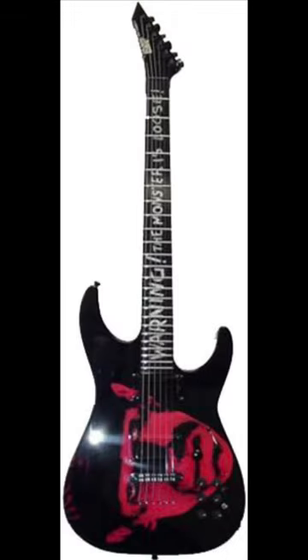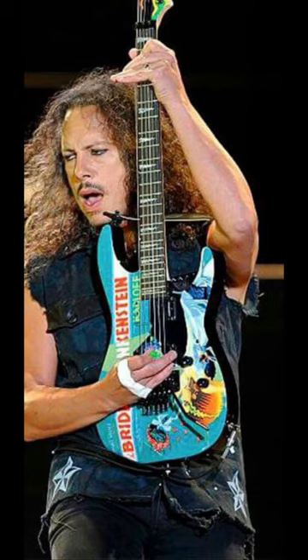The 2000s featured the ESP KH2 M2 Frankenstein, Dracula, Bride of Frankenstein, and Green Burst models.